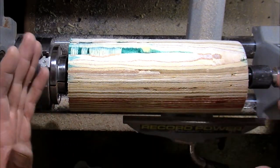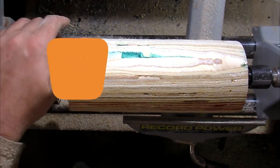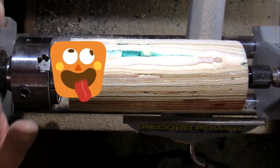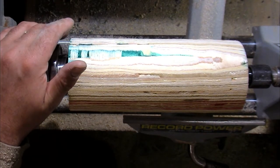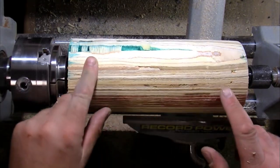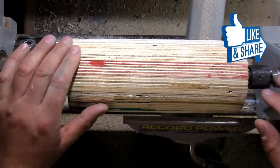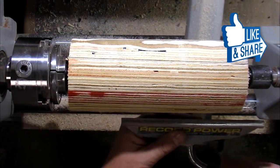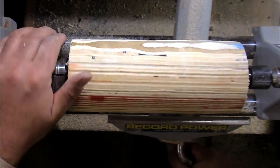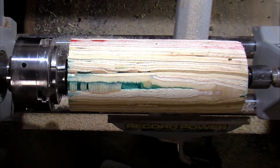I'm going to rough-shape it to the shape I have in my head. With plywood we have to be careful because of chipping out, but we'll see what happens. It's a piece of ply at the end of the day — if worse comes to worst we'll burn it on the fire! Let's get a shape and see what we can do.